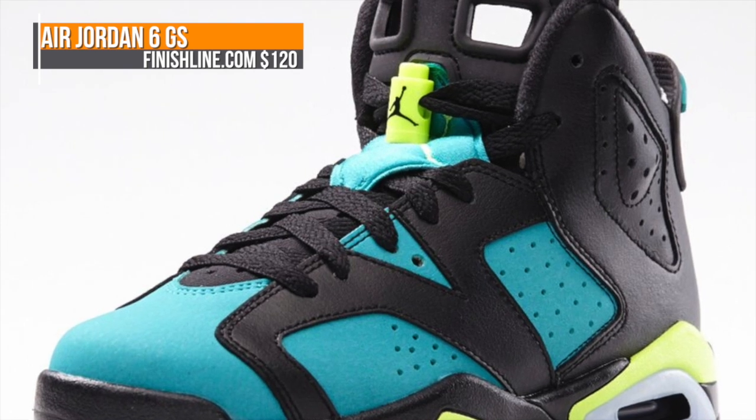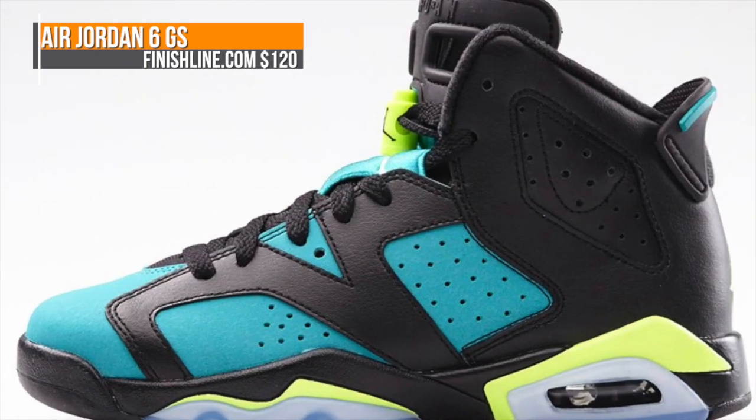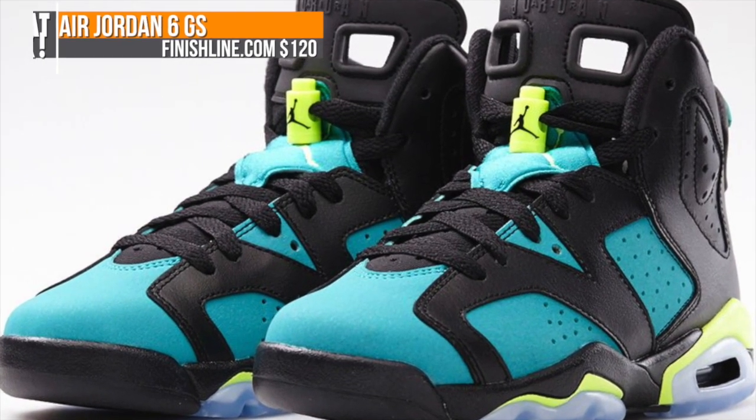And finally, for the ladies, Jordan Brand is dropping the Jordan 6 in Black, Volt Ice, and Turbo Green. This is only in the grade school sizes, and you can look for that one to hit you for $120.